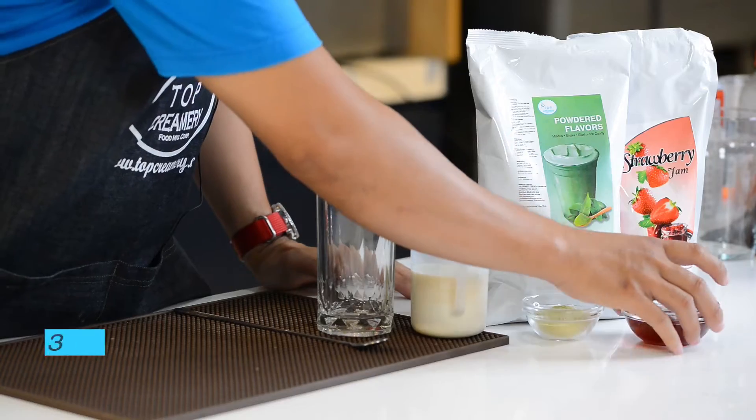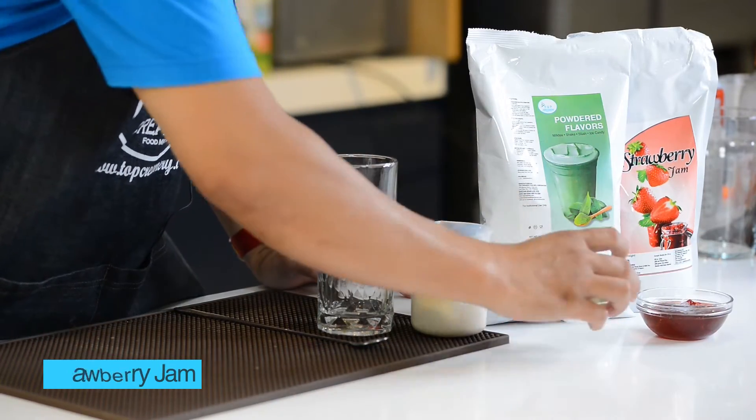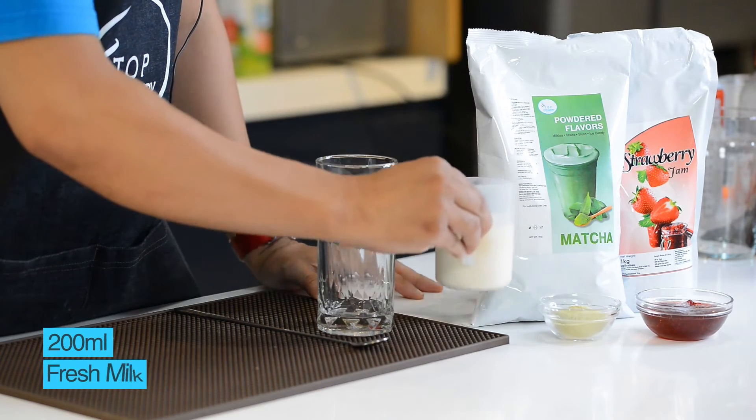So for today, we'll be making a Strawberry Matcha Latte. So to start with, our ingredients are 30 ml strawberry jam, 10 grams of matcha powder, and 200 ml fresh milk.